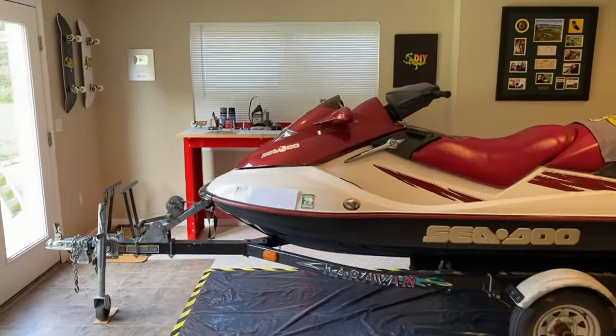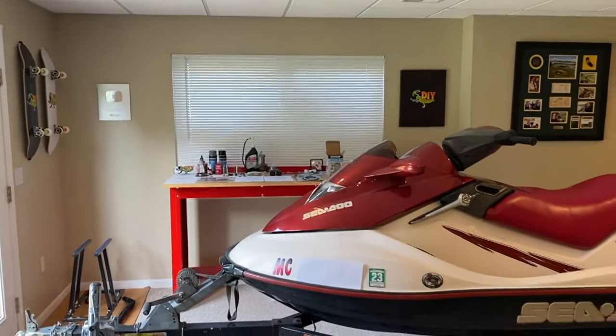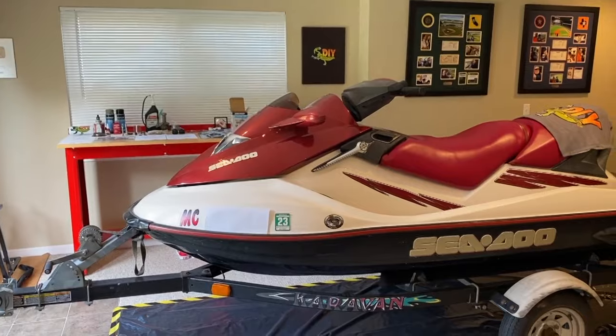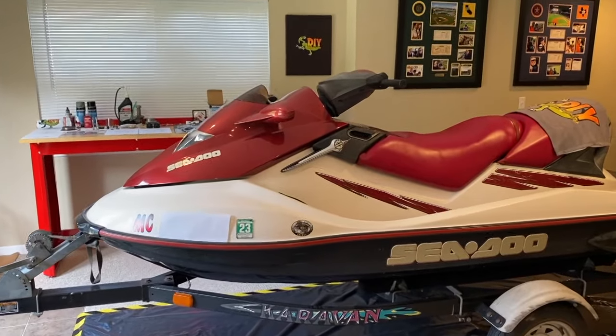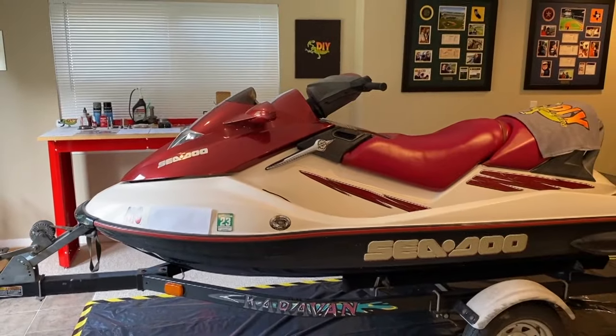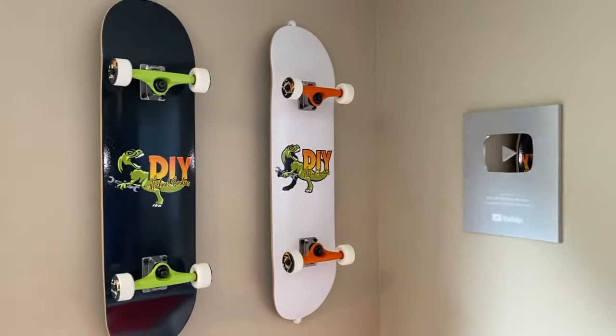DIYers, here we are at the workstation. You can see the workbench on the other side of the jet ski over there. In several of my recent videos, I have shared with you — this is my mom and dad's 2003 SeaDoo GTX — and a special thanks to them for allowing me to bring it in-house to make a bunch of DIY repair videos for all of you. Let's hop to the workbench.